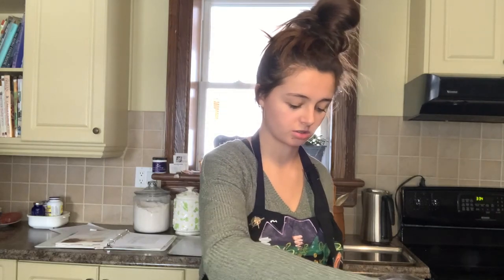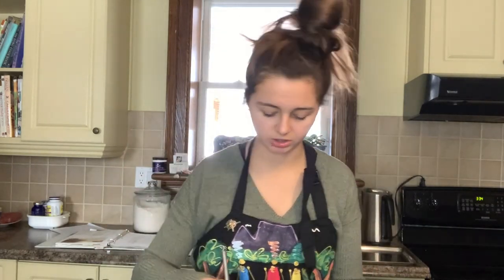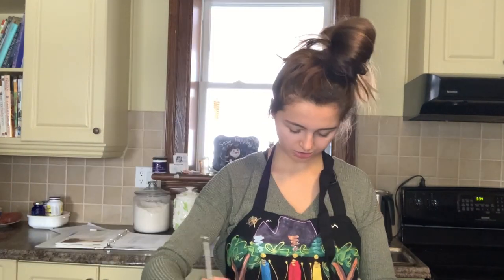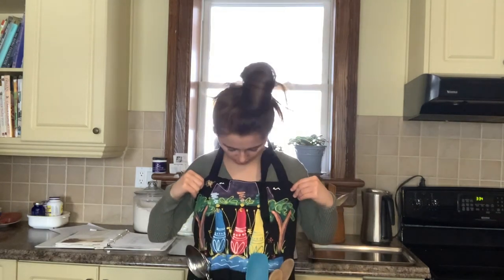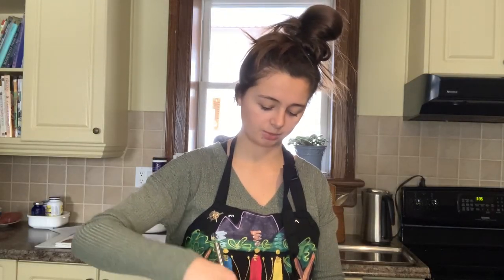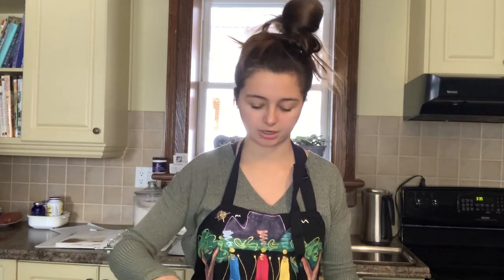Next is flour — I've already put a whole cup in, so we just need two more. I'm not the type of gal to measure exactly, so we just estimate. Let's mix this up. Also, do you guys like my apron? I love all the colors on it — very 'I love being in the kitchen' vibes, you know, even though I am never in the kitchen.